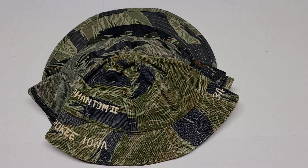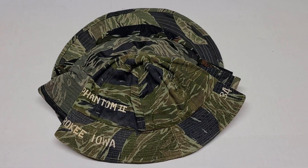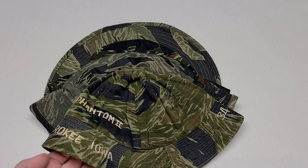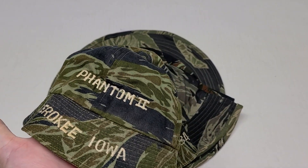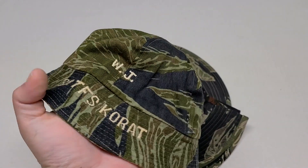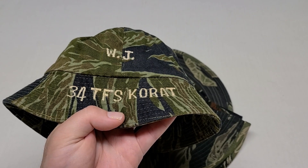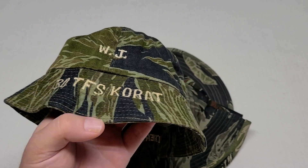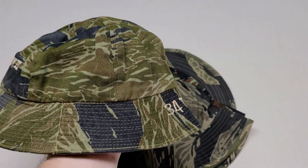Today we're looking at a couple of different Tiger Stripe Boonie Hats, different variations. This first one here was embroidered by a F-4 Phantom pilot who was stationed in Korat in Thailand with the 34th Tactical Fighter Squadron. And this is a tie pattern Tiger Stripe.